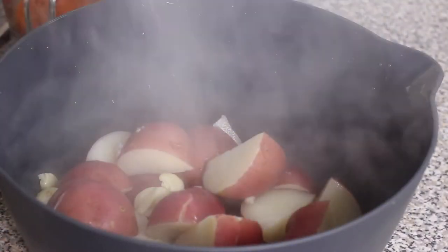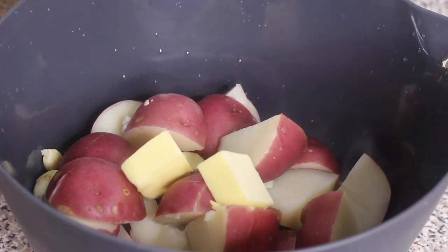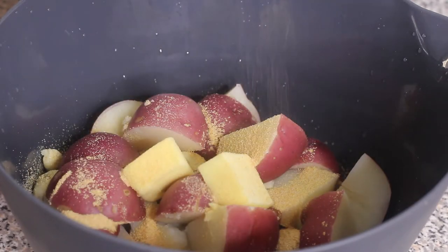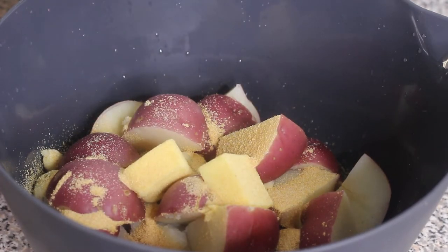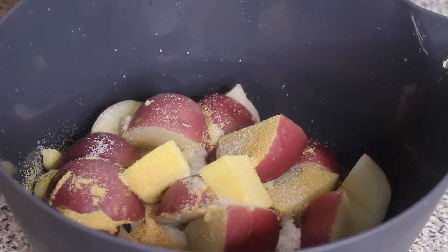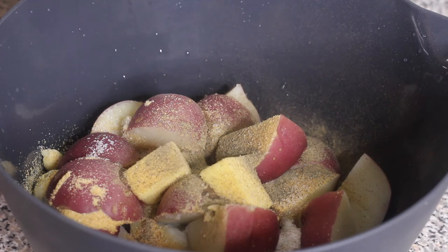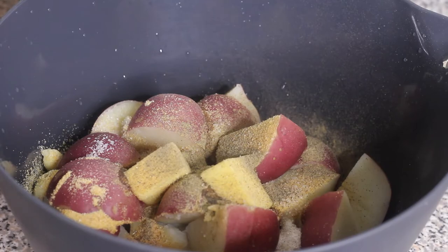Once the potatoes are fully cooked, remove the water from the pot, then take the potatoes and the garlic — do not throw out the garlic — and pour it into a large bowl. Next, add in some butter, a few tablespoons, and make sure you're using a good quality butter as it'll make your potatoes taste even better. Then season up the potatoes with garlic powder, onion powder, salt, and black pepper. Adjust the seasonings to your liking after you finish mashing — taste it and adjust.